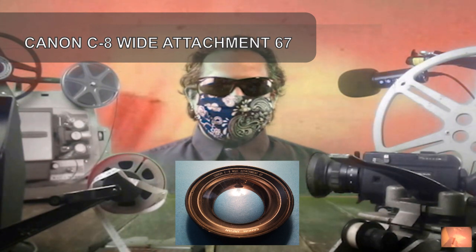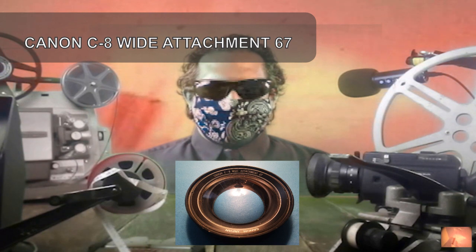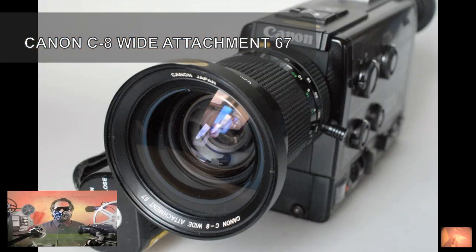Selling my Canon C8 Super 8 Wide Angle Lens Attachment 67mm. Clean, no lens scuffs. Fits Canon 1014XLS stock lens 67mm. Fits Canon 814XLS stock lens 62mm with step down ring, not included.